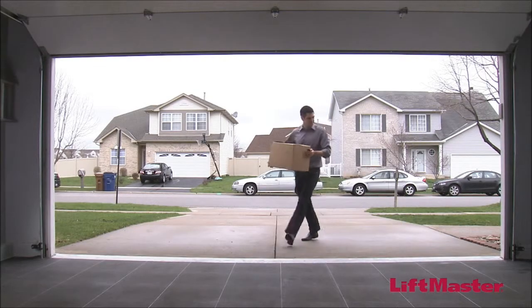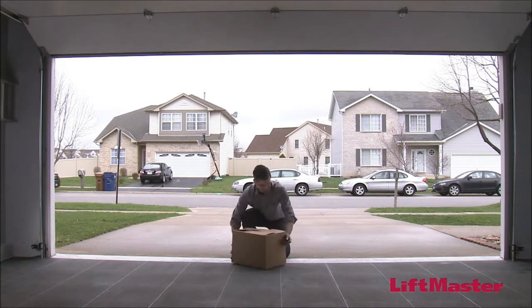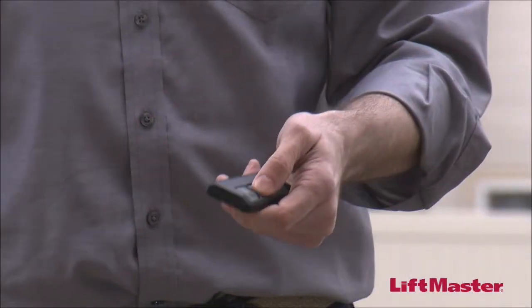Number two, block the photo eye with an object over six inches tall and press the garage door opener's close button. The door should not close.